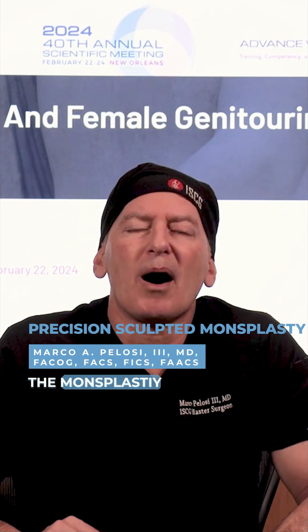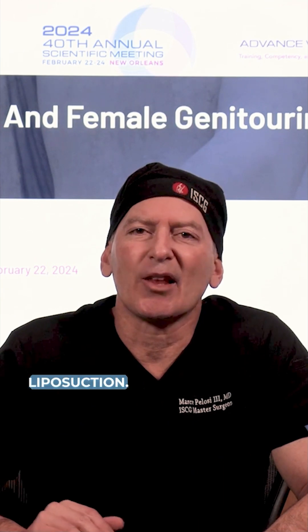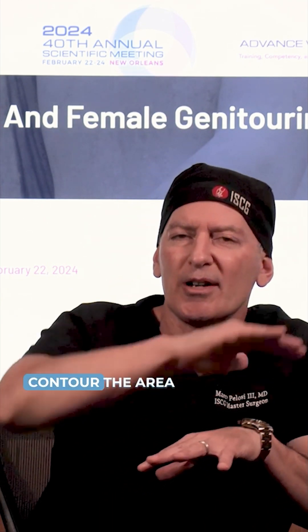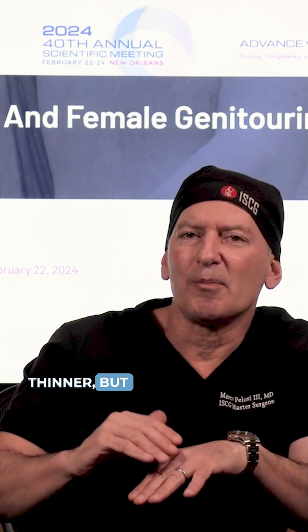I'm going to be demonstrating the monsplasty procedure. There are three phases to the operation. The first is liposuction. We're going to contour the area of the mons so that it's thinner, but not too thin.